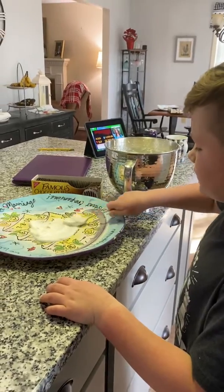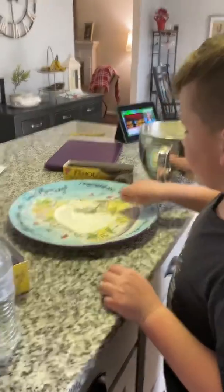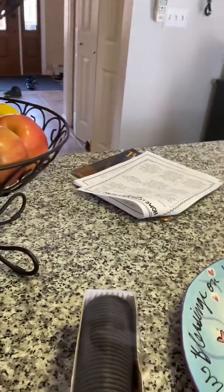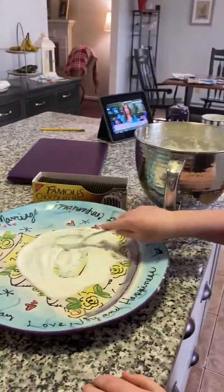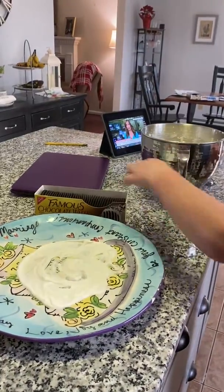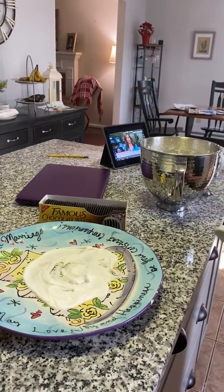Enough to put eight of the chocolate wafers. Eight. Now we need eight wafers to go on the outside — you put them around the outside of it.